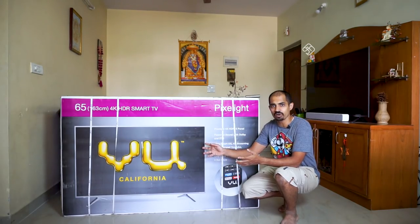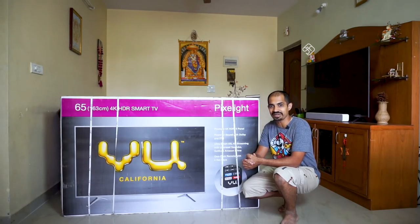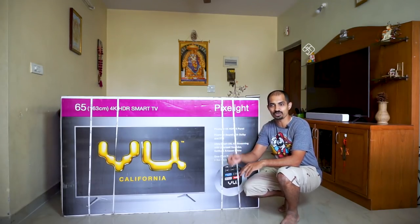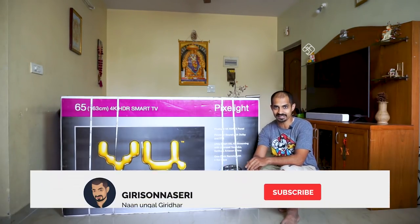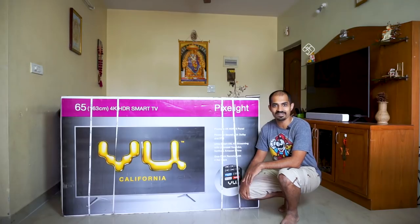First of all, let's see what you have in the box. If this is your first time watching, please subscribe to the channel and press the bell button. Now let's see what's inside the box.